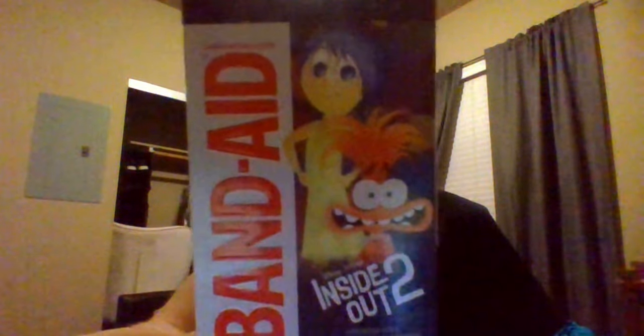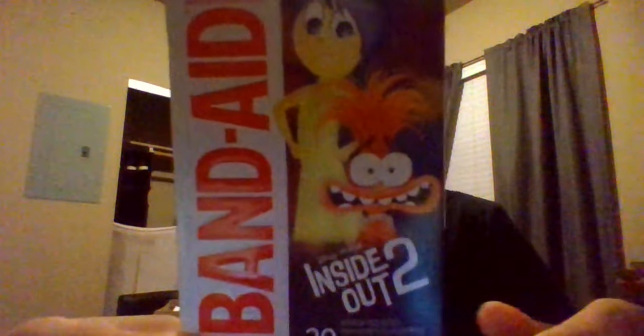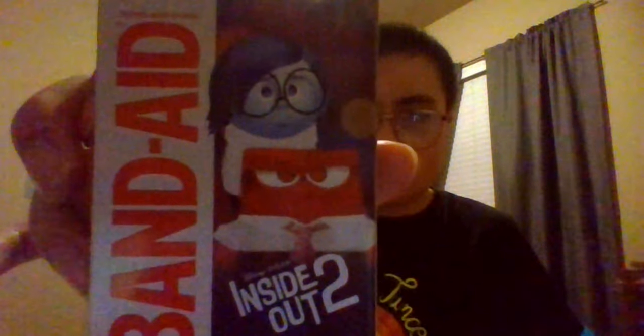Here is the package right here. We have Joy and Anxiety on the front, and then on this side we've got Embarrassment, Sadness, and Joy on the band-aids, along with the band-aid logo with Inside Out 2. On the other side we have Anger and Sadness. Overall, the package here looks absolutely fantastic.